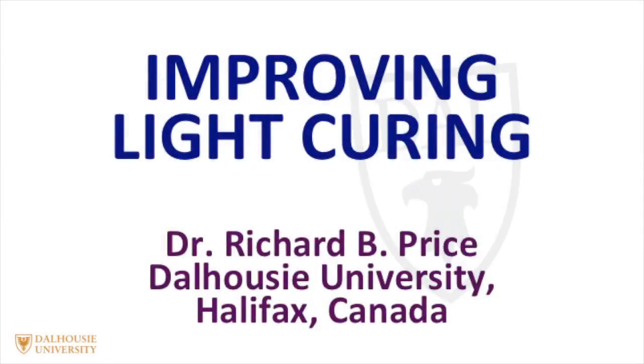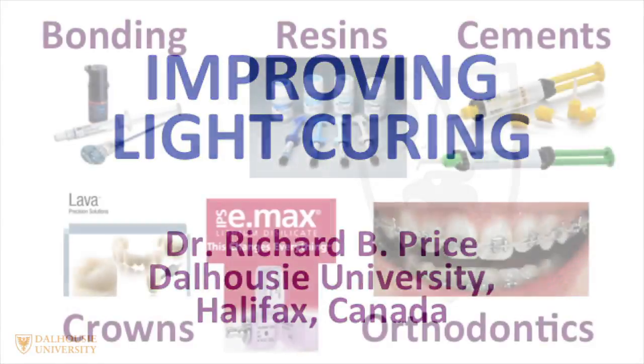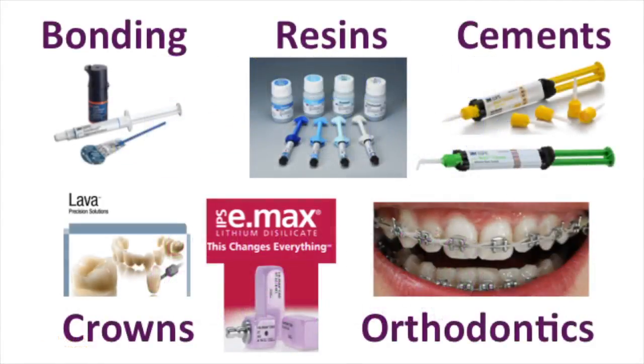I'm Richard Price, and I'd like to talk about curing lights and light curing technique. Curing lights have become an essential part of today's modern dental practice. We use them in bonding, resins, cements, crowns, and orthodontics.